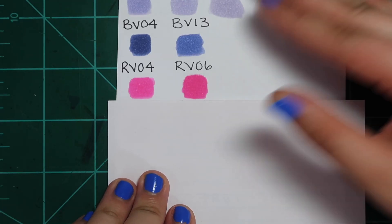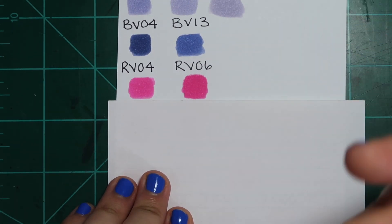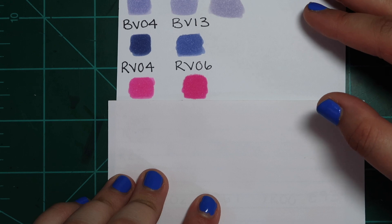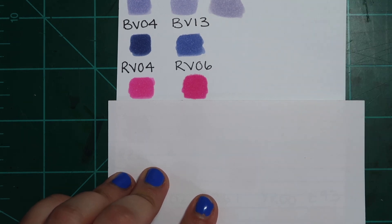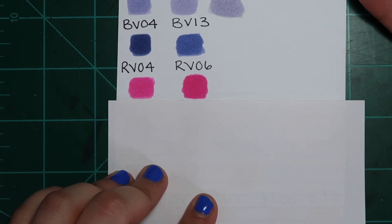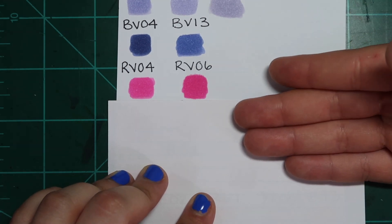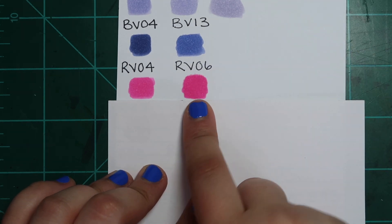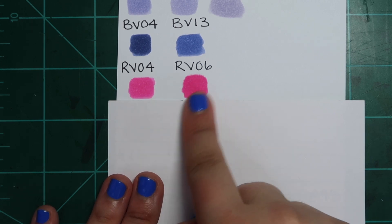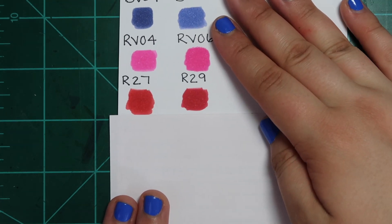Next we have RV04 and RV06 — you could honestly just replace these with a pink highlighter and it would be the same thing. I never use these colors. I bought them because the caps were fun and bright and appealing, and then when I swatched them out they were the exact same color. I don't use hot pink that often in my illustrations, and quite frankly this was just a waste. RV06 is maybe a hint darker, but if you have RV04 you can just layer it up for the same effect — I wouldn't bother buying both.